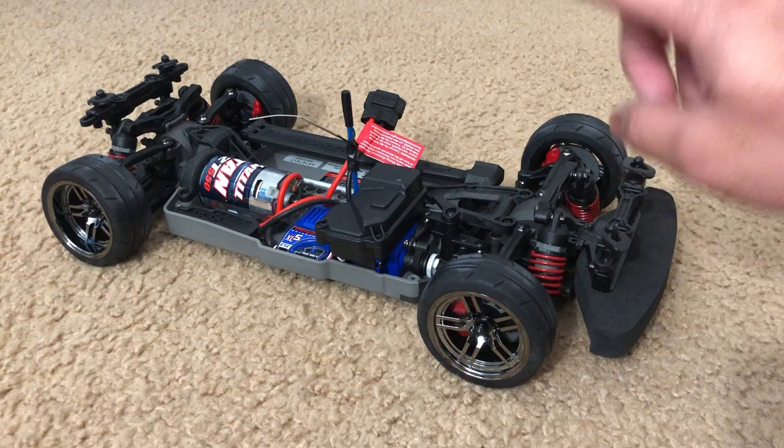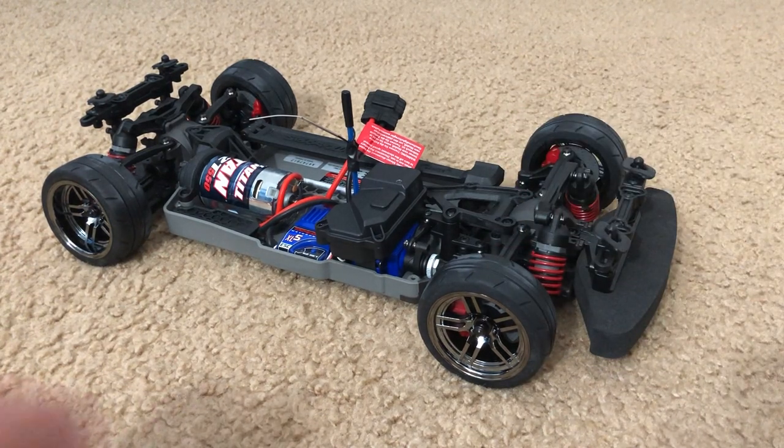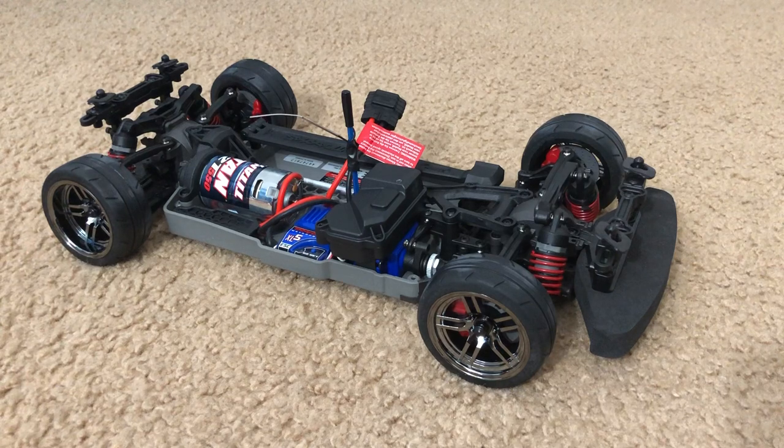I'm also going to be doing a final review of the Vortec VXL. Although I don't really own a factory stock Vortec 2.0 VXL, the only thing really different on that thing is adjustable tie rods, and a motor and ESC swap — that's pretty much it. So there's nothing really different about it other than you can actually adjust camber and toe, and a motor/ESC swap. I'm going to be doing that final review after I finish off my TRX4 review.